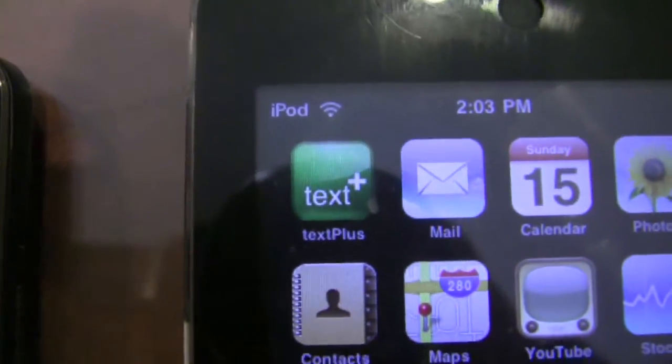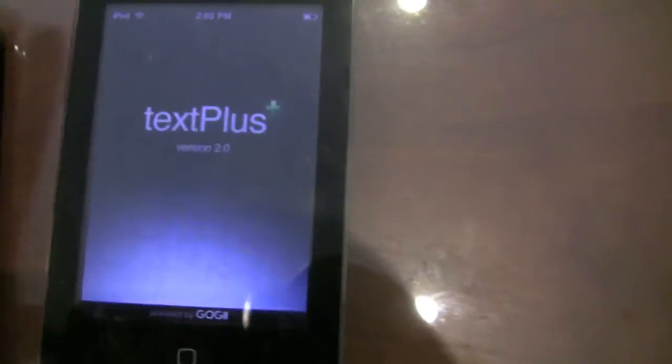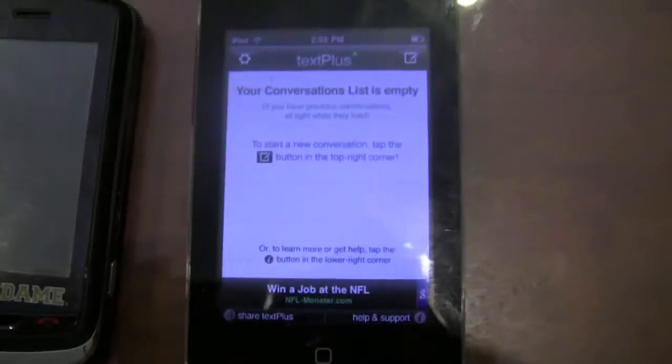When you go into the App Store, you're going to want to buy Text Plus. It's completely free. It's ad-supported, which helps it get money, but it's nothing bothersome. It's just right at the bottom there.